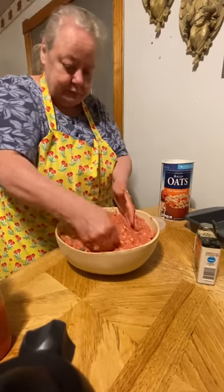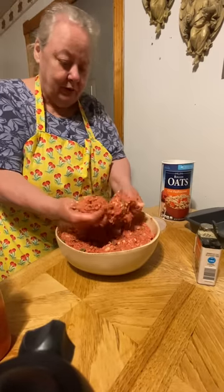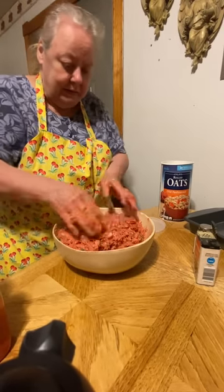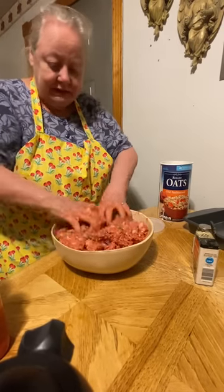I think this is about right — like this. You just gotta dig in!